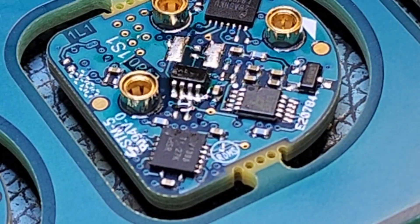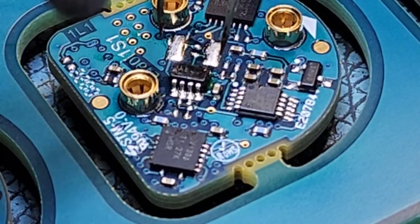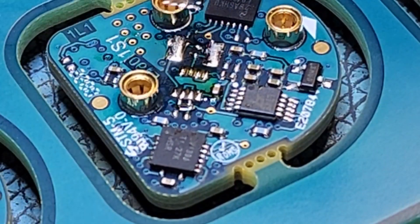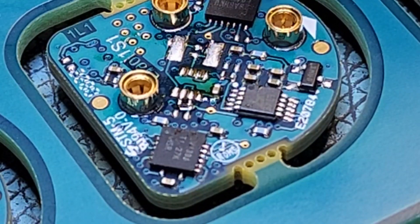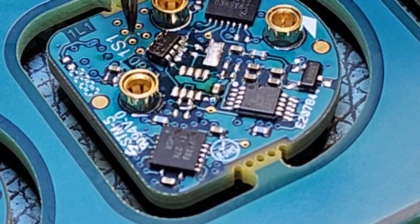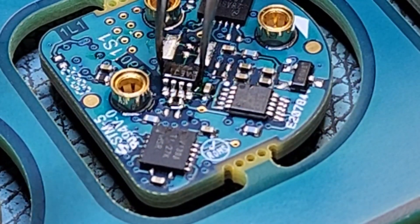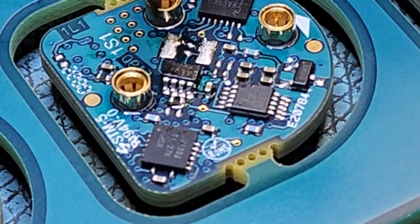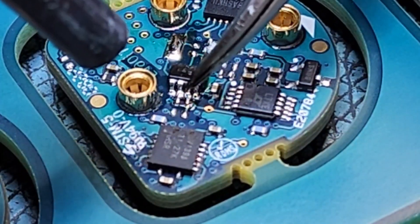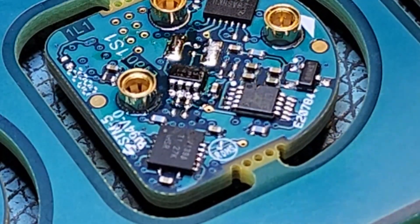Ideally I'd like to have both surfaces up at the same temperature. We need to fix this one — heat it up, let it cool for a second, do a little flip around. Come back and hit it — the surface tension, like any liquid has a surface tension, will wick the solder to the pad.